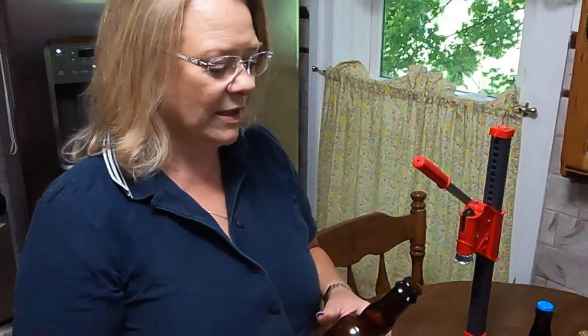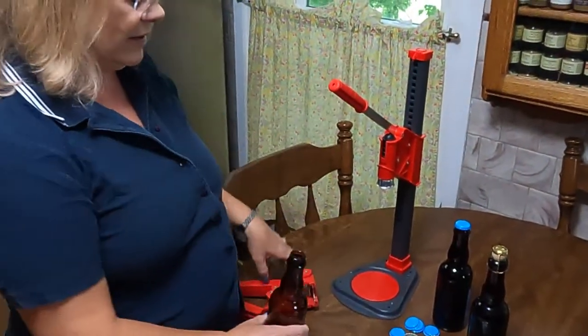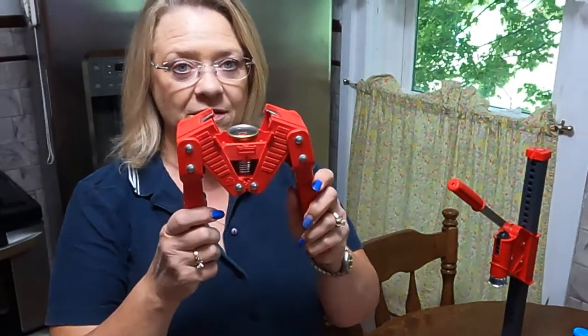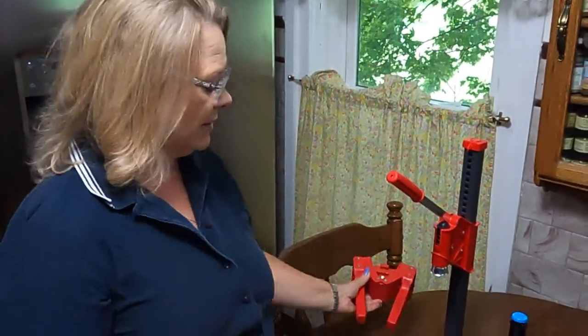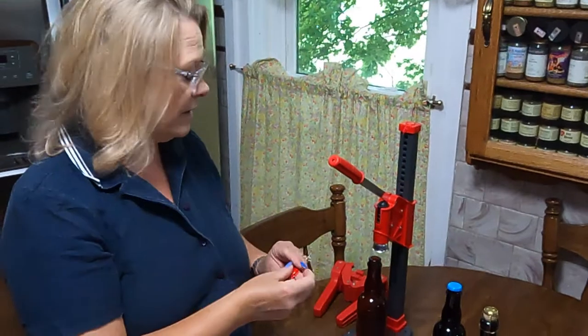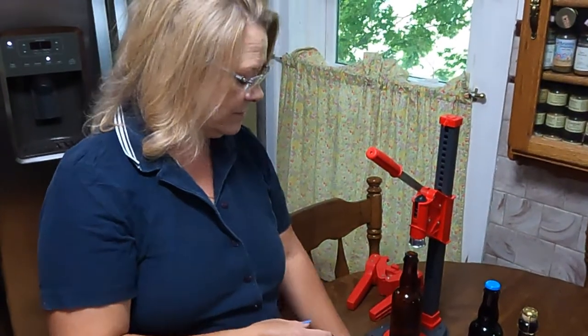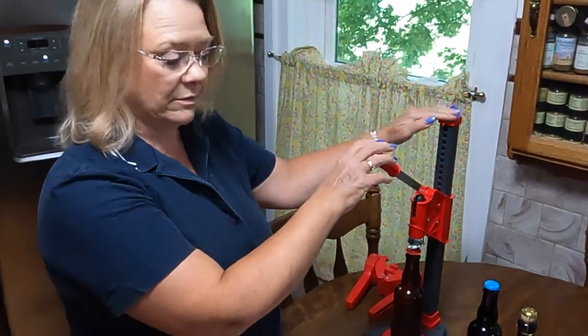The first way we're going to cover is using regular bottle caps with a Belgian bottle. What you will need is a Belgian bottle that accepts regular caps, regular beer caps, and a bench capper. Pro tip: this type of capper will not work because it'll break your bottle, so learn from our mistake. So Belgian bottles, normal beer cap, and a bench capper — then you just adjust the height and cap the bottle. Easy.